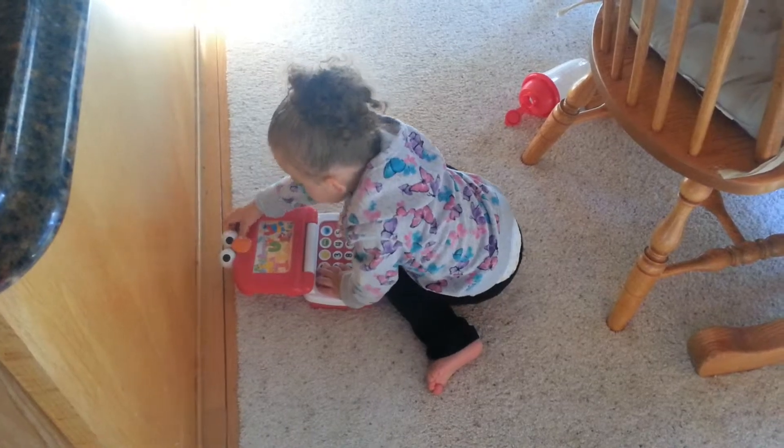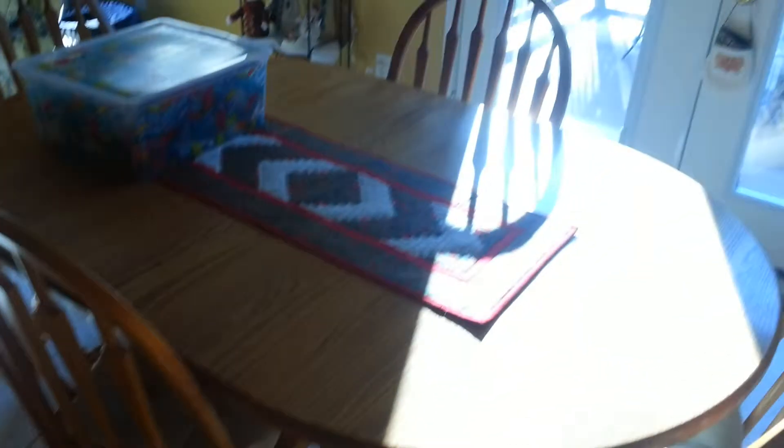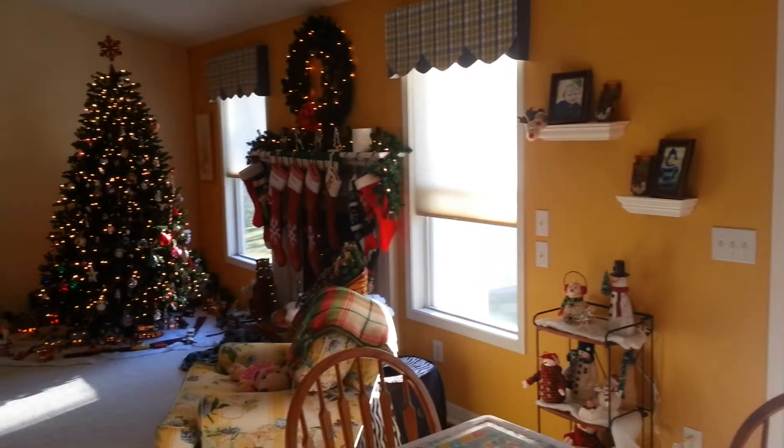Are you sick? Are you? Where? Cookie Monster. Say Cookie Monster.